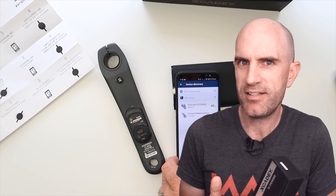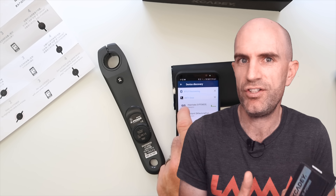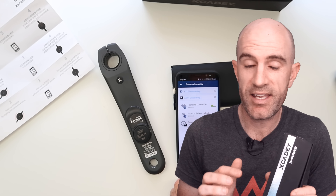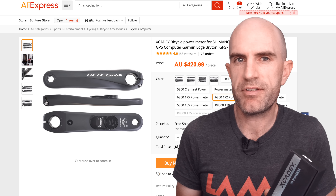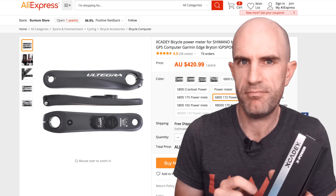This is ANT+ only. The Bluetooth connectivity is used only for firmware updates of the unit, and when it's in Bluetooth mode it appears as a heart rate monitor, which is a bit weird. If you need this to connect via Bluetooth to any other device, you need a bridge — an extra cost, so cheap becomes not so cheap. XKD also appear to be Shimano crank arms only, from 105 to Dura-Ace, but Shimano only for now.